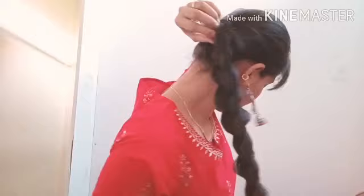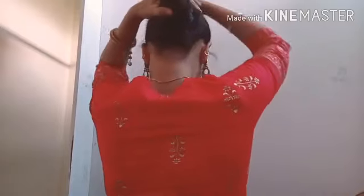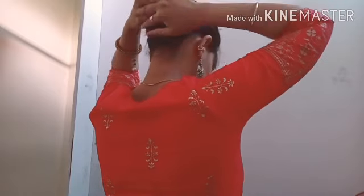You have to make a thick look by gathering the hairs to one side. Then we will secure the hairs on one side. We will just roll the hairs and secure them in place.